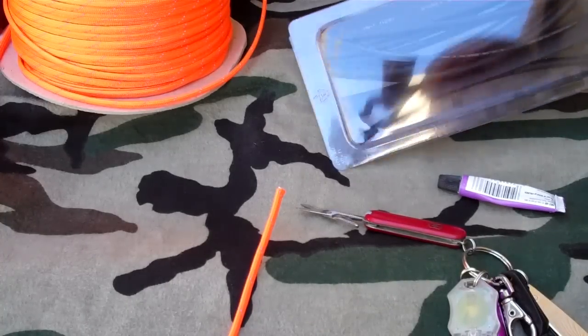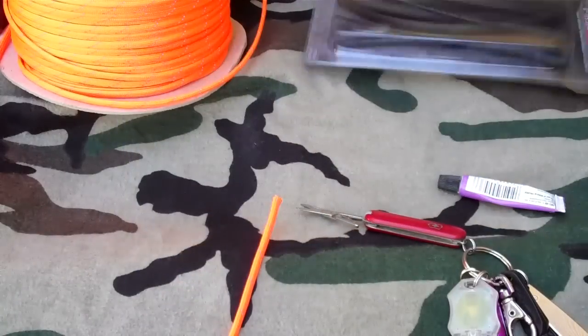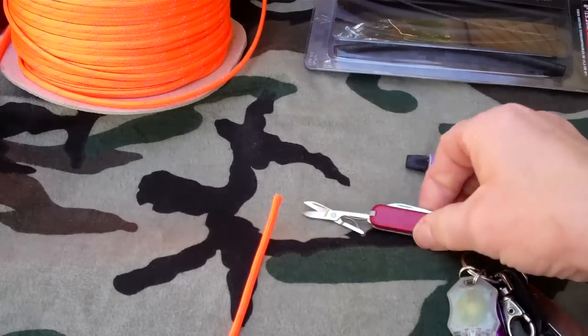All you need are some heat shrink tubes that you can get at any Radio Shack, some glue, and scissors.